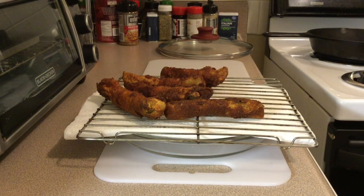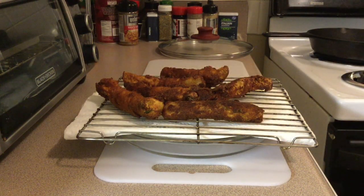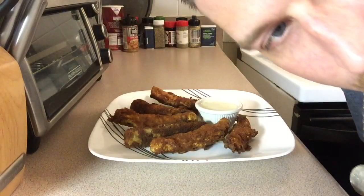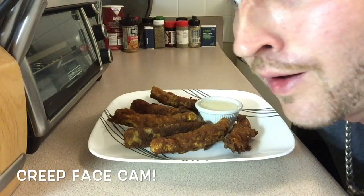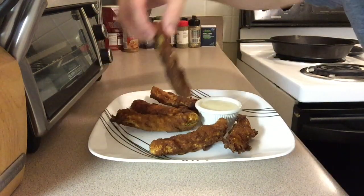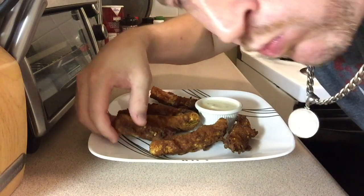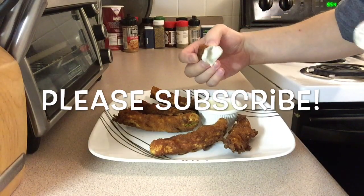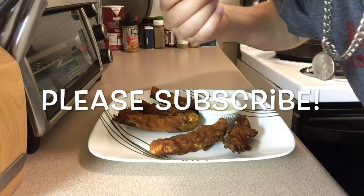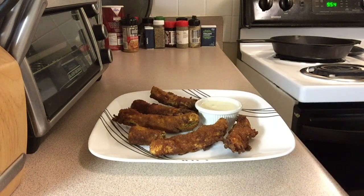I'm using a drying rack and I let them sit for at least 10 minutes to cool off, because I don't really like piping hot food. If you guys could please like, share, and always please subscribe — we appreciate everybody out there watching. Thanks again, we'll see you next time.